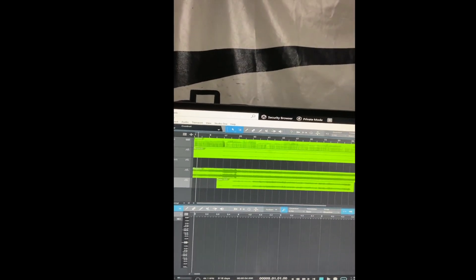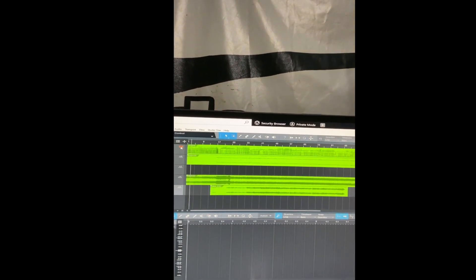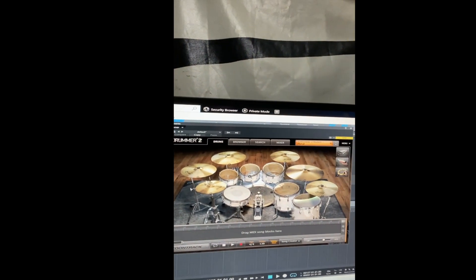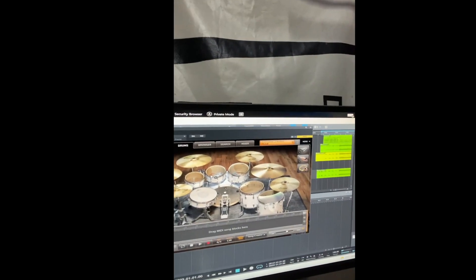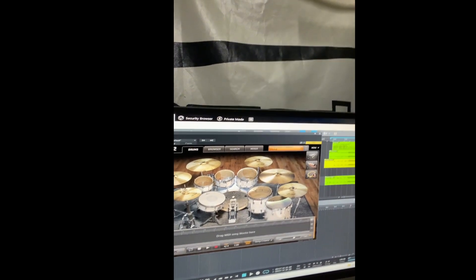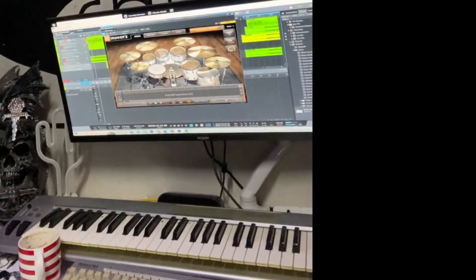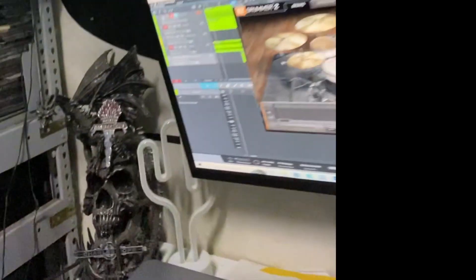I've gone in there now and changed it. It's got all the sounds in there. I use Easy Drummer as my plugin, but it'd be the same for any plugin and DAW — just go to it, open it up, hit what you're on, and you can see the thing correspond.